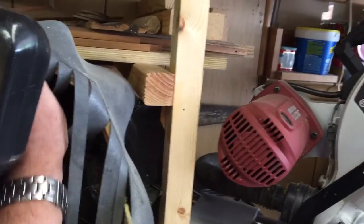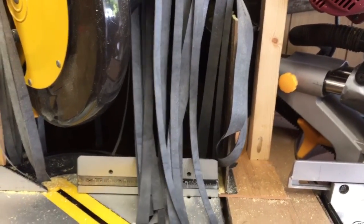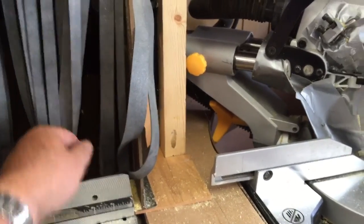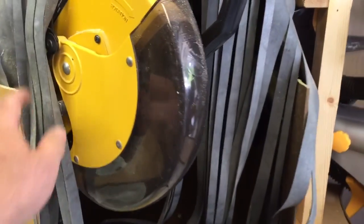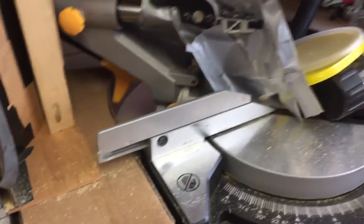I got my miter station set up, and this is an experiment, kind of a proof of concept here. That's rubber roofing material. I just sliced it and then turned the vacuum on. I have ports back here — you can see the holes drilled across the back. It'll work a lot better when I get my dust collection system set up instead of just using my Ridgid shop vac.